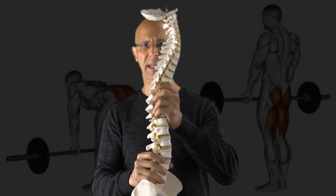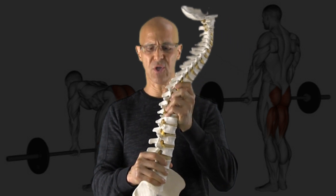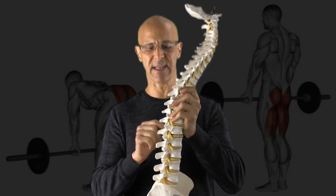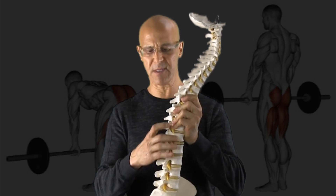The deadlift entails the spine to move forward like this. As you move forward, you have lots of biomechanical changes occurring at the disc level, in the posterior facets, around the nerves, the muscles, and the core.